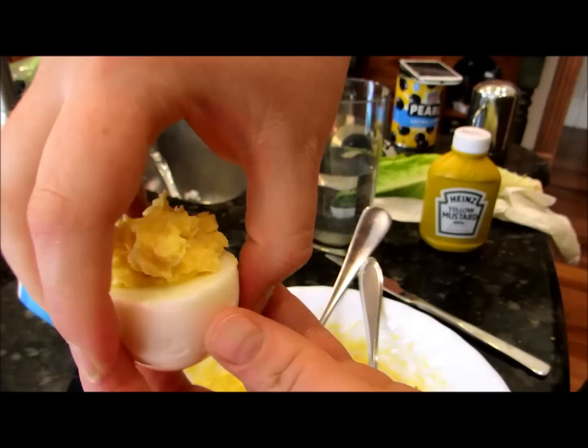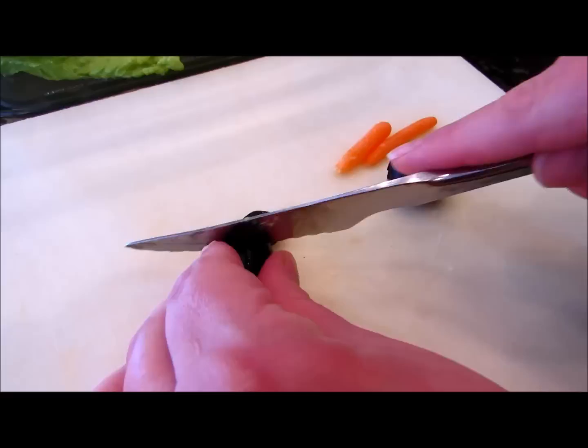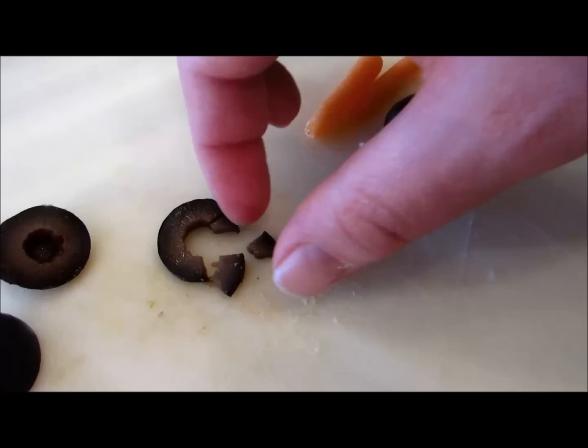Put it in your pan. You don't have to have lettuce, but it can help hold them up and make them look pretty. Put it in there, then take one of your tops and put it right over that egg yolk like that.